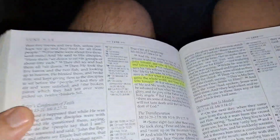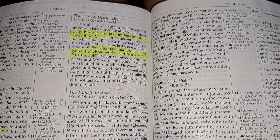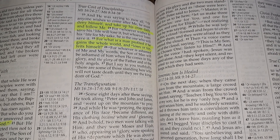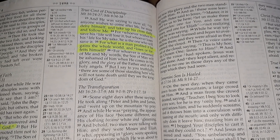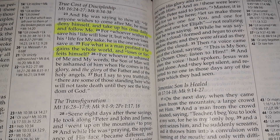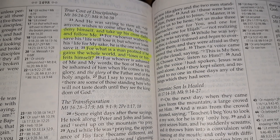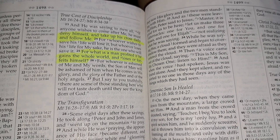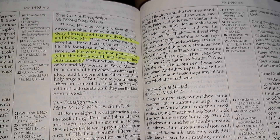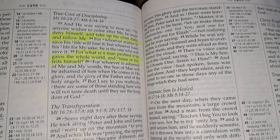If you know the channel, you know I like to share the verse of the day. We just had an amazing sermon Sunday. Jesus says: 'If anyone wants to come after me, he must deny himself, take up his cross daily, and follow me.' This verse has caused many to really consider — for what is a man profited if he gains the whole world and loses or forfeits himself? In another gospel it says 'loses his soul.'